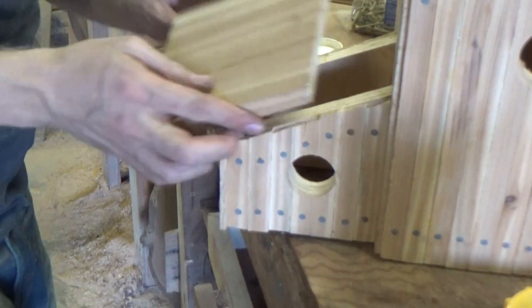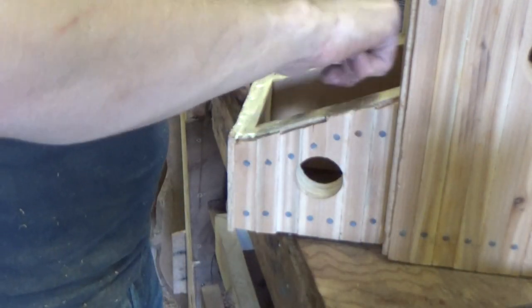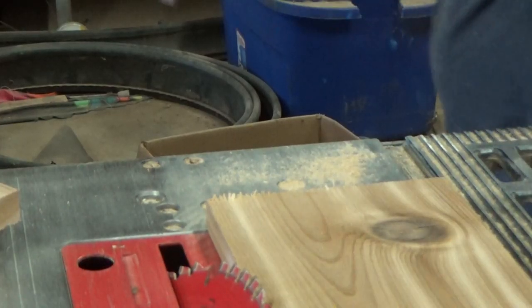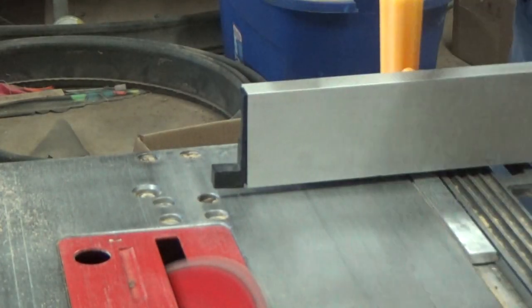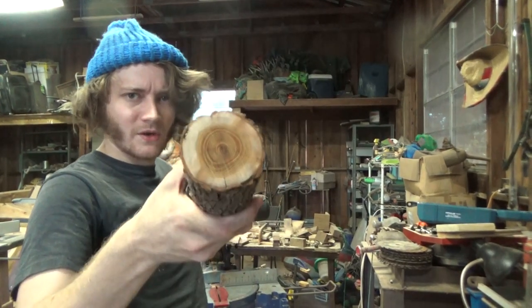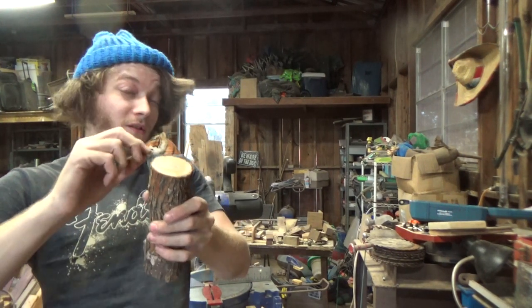Now I'm gonna glue and probably tack this roof on. These roof pieces I'm gonna cut at 45 degrees for the top roof. I thought it'd be cool to have some of this Osage Orange on the top of the birdhouse as a little decoration. I'll straighten that edge up and then cut a little cookie off to be a decorative piece on the top.